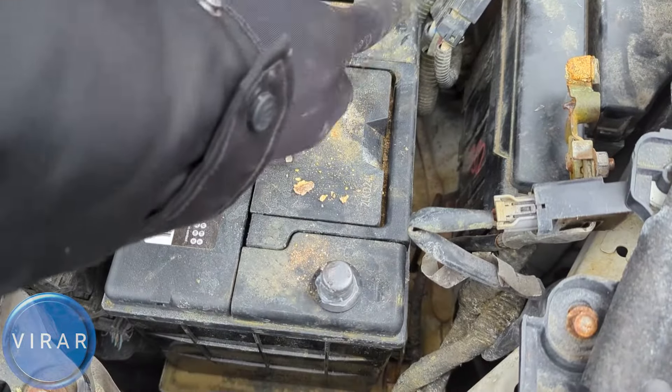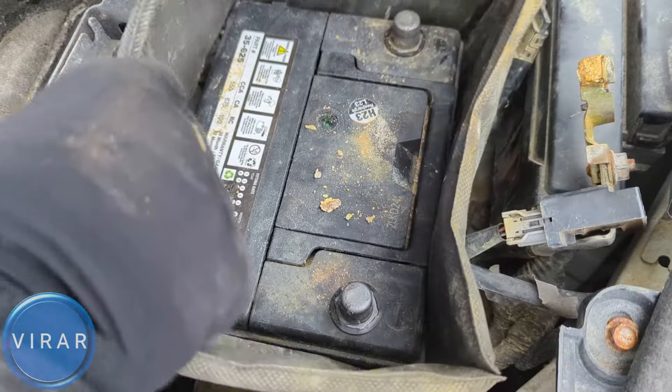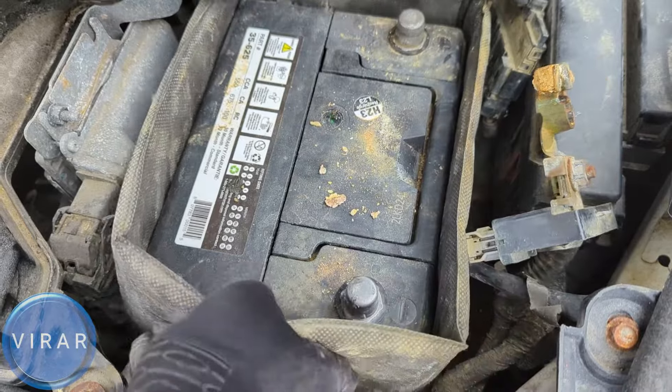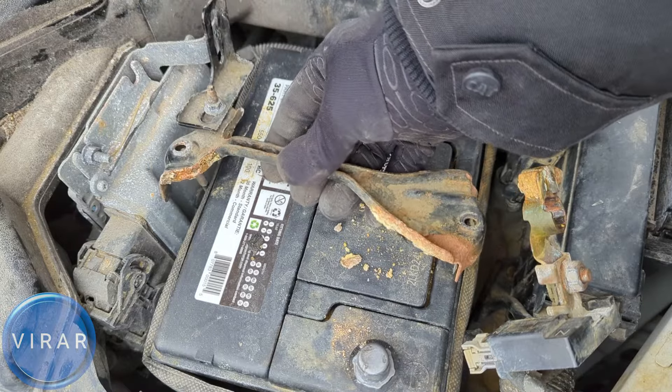Put the battery in and make sure you position it the way I'm showing — the negative side should be toward the front of the vehicle and the positive to the back. Get the jacket on, and when you put the jacket on make sure you don't get any of the rods trapped inside it.